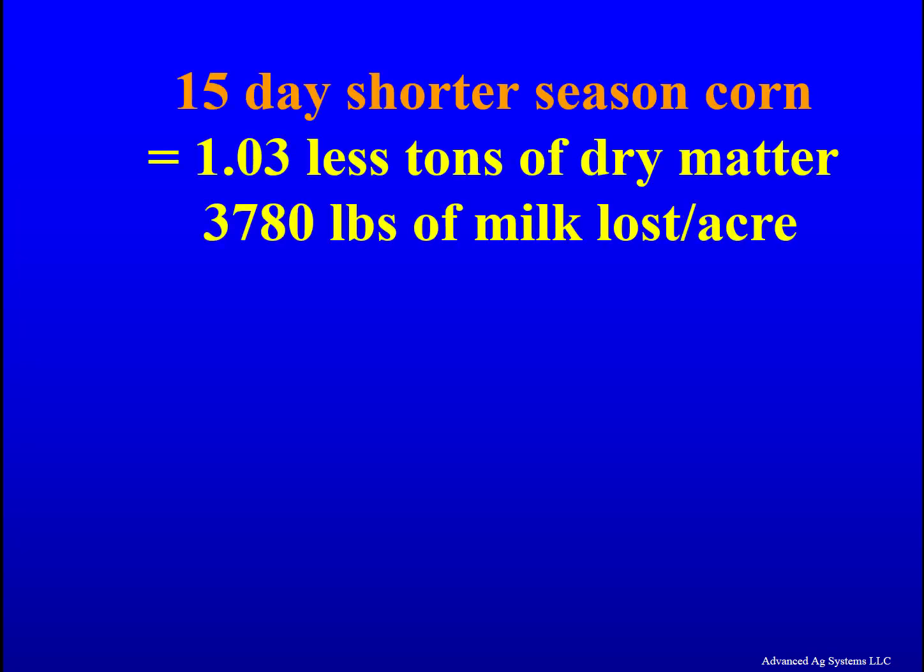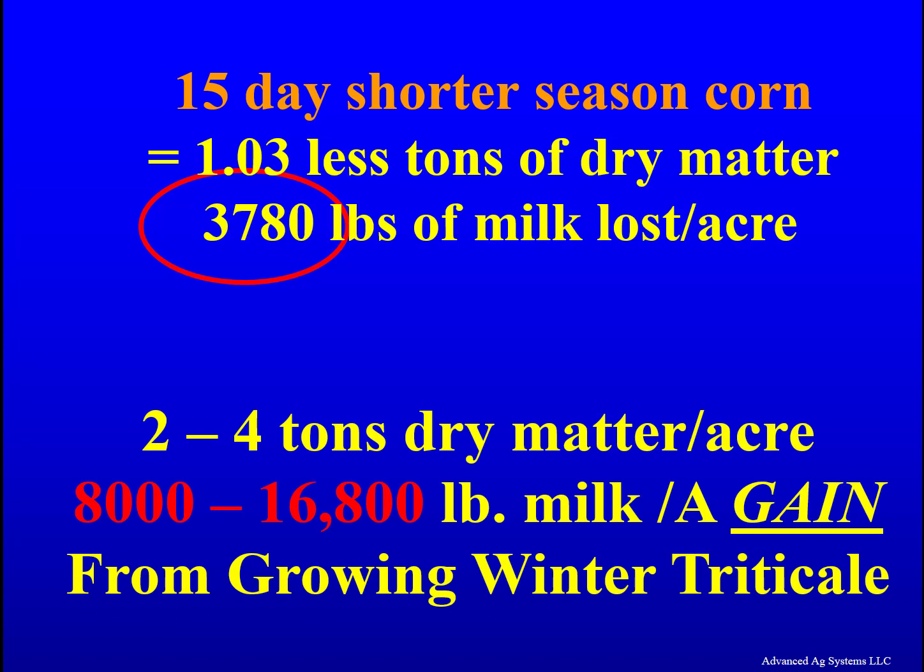To achieve on-time planting 10 days to 2 weeks before wheat often necessitates a shorter season corn silage. A 15-day reduction in corn maturity will, on average — Cornell data — reduce yield by 1.03 tons of dry matter per acre, or about 3,780 pounds of milk per acre lost. In return, you get 2 to 4 tons of highly digestible winter triticale, which is 8,000 to 16,000 pounds of milk gain per acre.